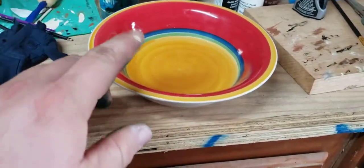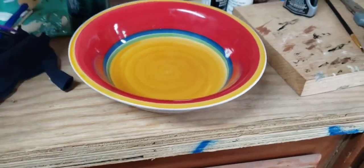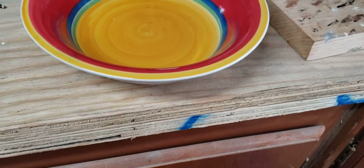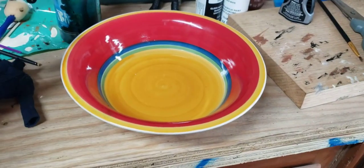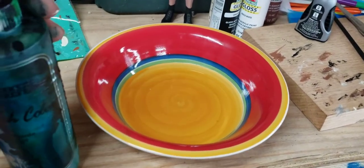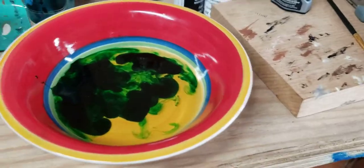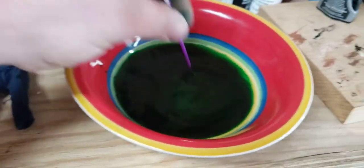What you do is put a little dab of cold water in there. It would help if I opened the bottle. Let's put a couple of dabs in there, just like that — that's actually way too much, I think. You can just stir it up really, really good, just like that. See how dark that is?